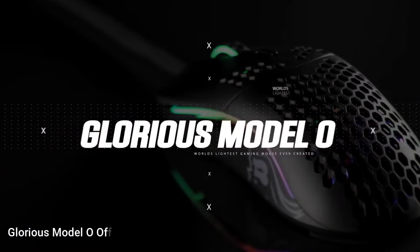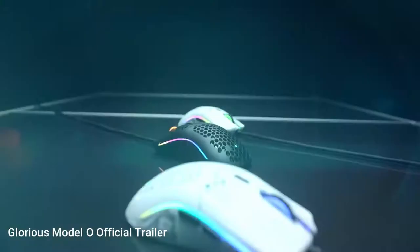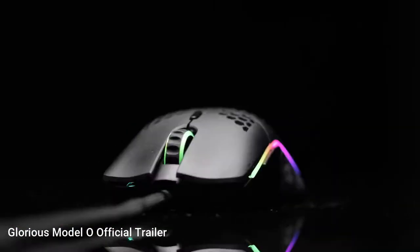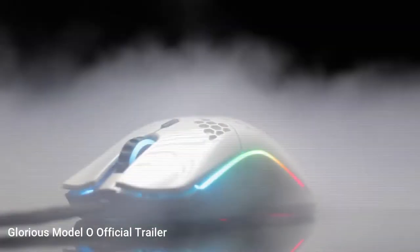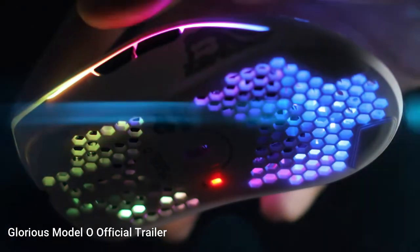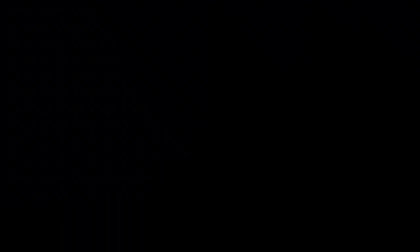Next up on the list we have the world's lightest mouse, the Glorious Model O. It comes in 3 different colors: black, white, and pink. You can also choose to make it glossy. It has RGB strips on the sides and also has the honeycomb shell. The mouse has 6 different buttons and a DPI of up to 12,000. It costs $49.99.